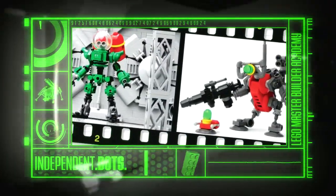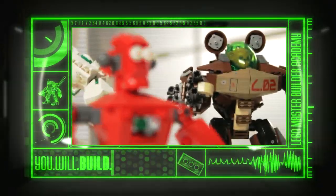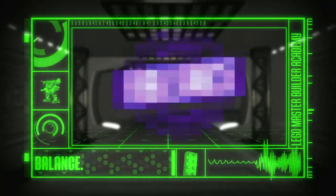They can be independent bots or piloted mechs. And in the Lego Master Builder Academy Robot Designer Kit, we're going to show you how to make them. Balance.